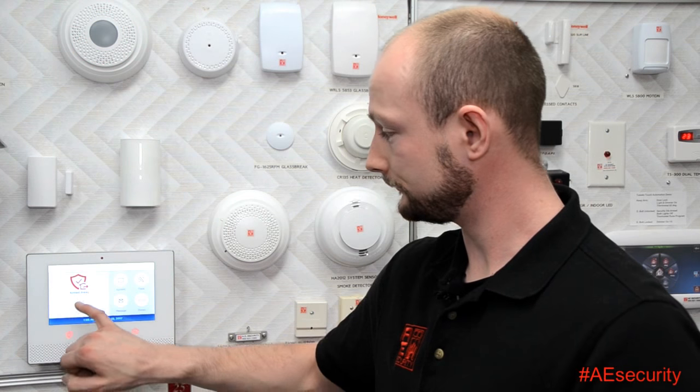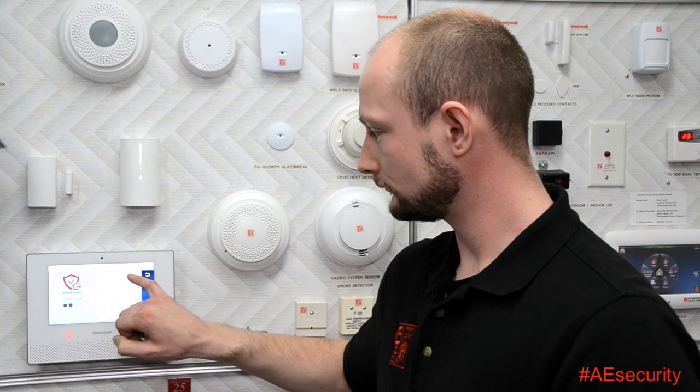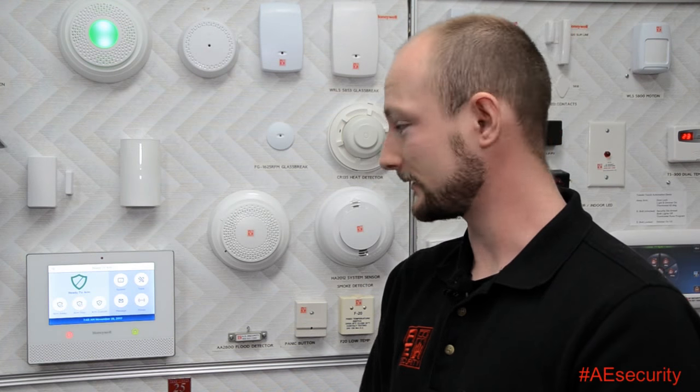Now I'm going to disarm it. You'll notice the system is disarmed now — it even notified you that it is. That's all you got to do for the arm away option. You'll also notice the siren at the top is green now and no longer red, so you're good to go.